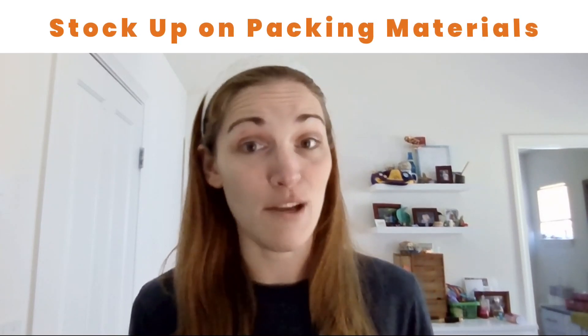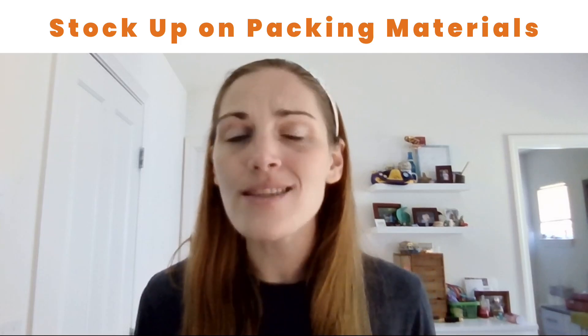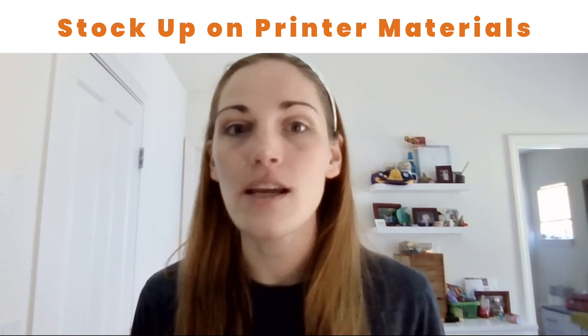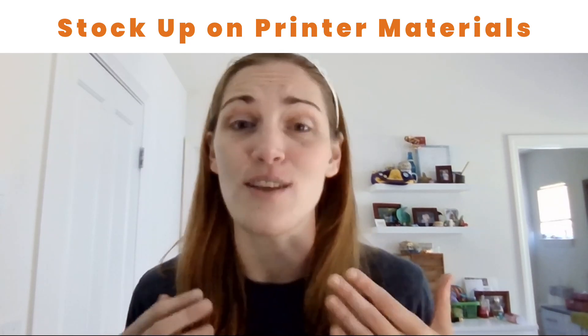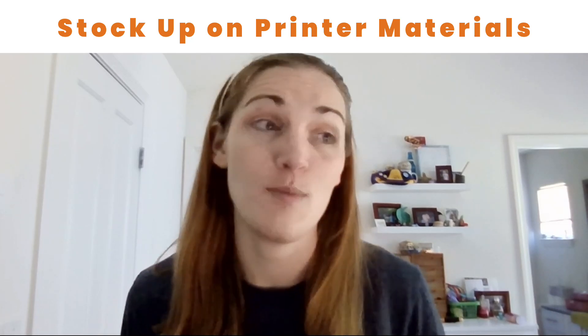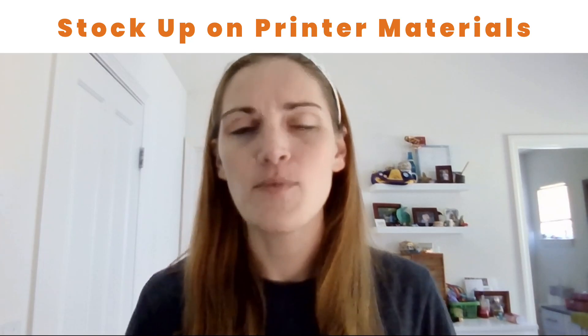Also think about packing materials. Make sure that you have enough bubble mailers, boxes, packing tape, and toner for your printer, because nothing is going to be worse than when it's almost your shipping deadline and you're scrambling to make all these packages — around the holidays, a lot of retailers start to run low on packing supplies. So make sure that you have them ahead of time.